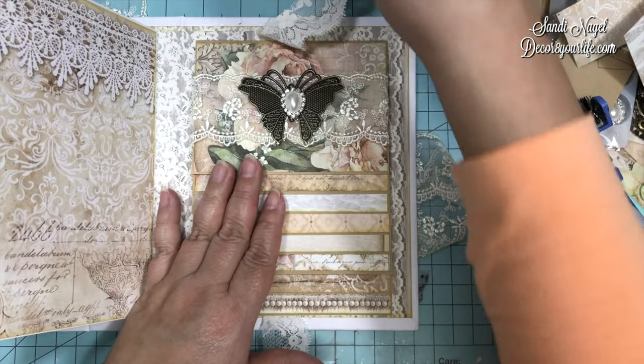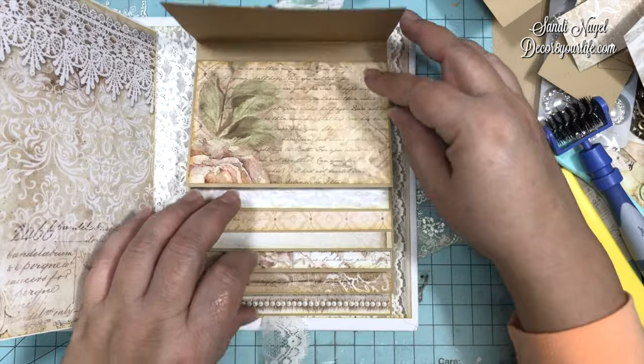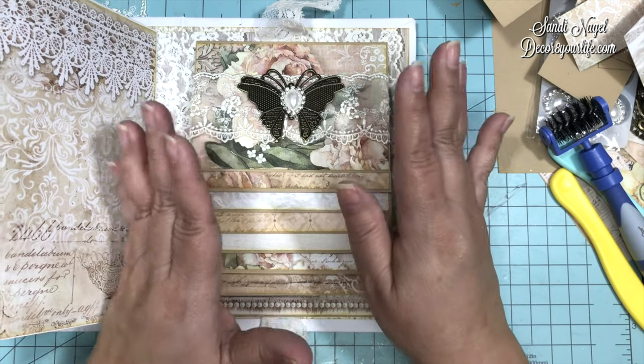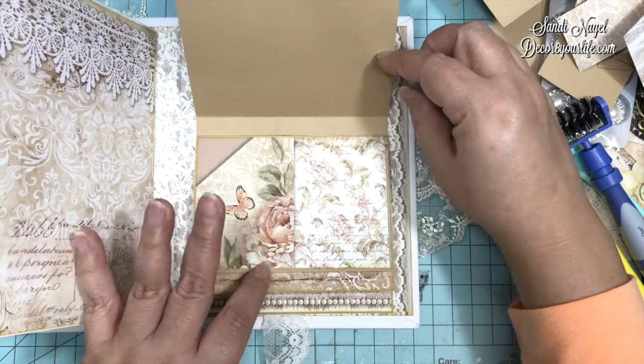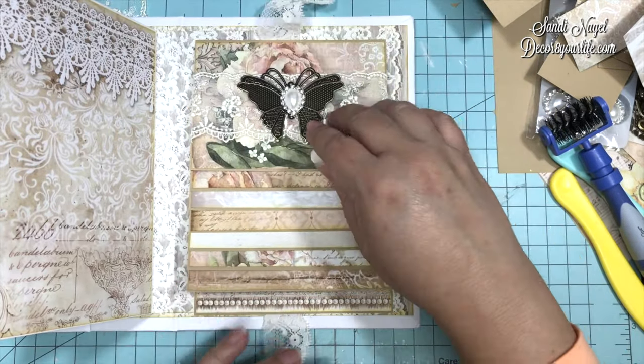I counted — we have room right here for 14 pictures. I love the way this came out. And I am so loving this collection.